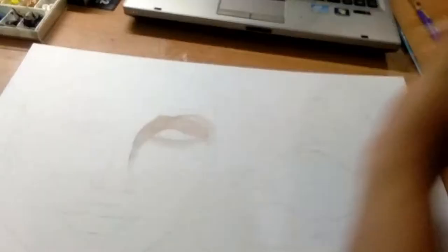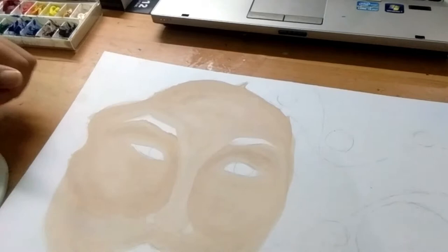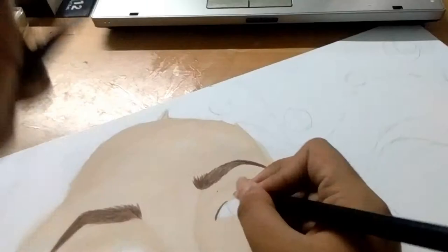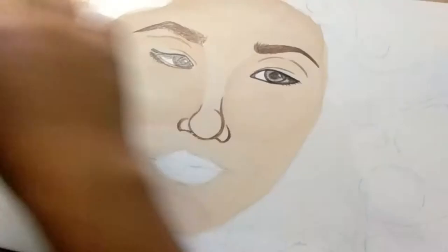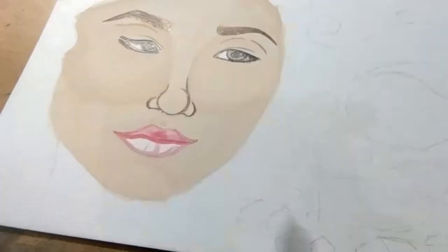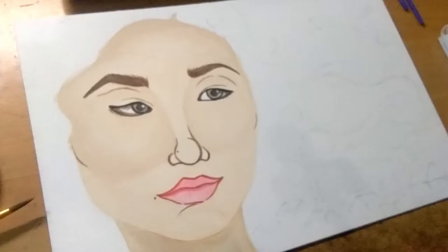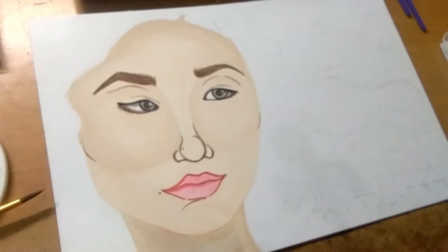For the skin tone — there it goes. And let's go for the eyebrow. Okay guys, let's proceed with the lips, with the use of this. And now we're done with the whole face. Look at that.